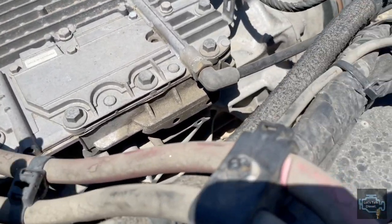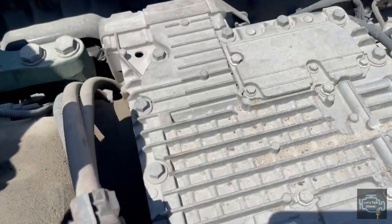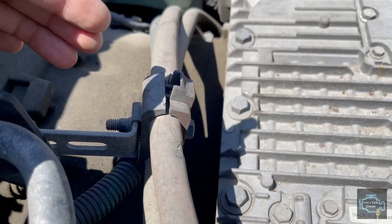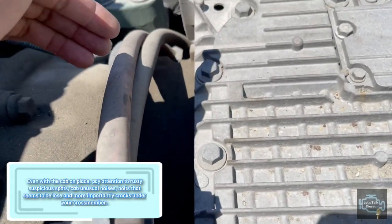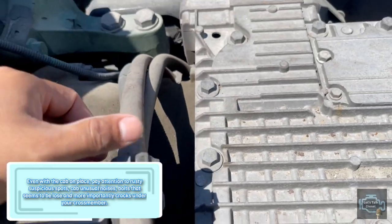Also, cables like this battery cable that goes right here - make sure it has the proper brackets holding it, because if this cable touches close to the chassis it's gonna catch fire.